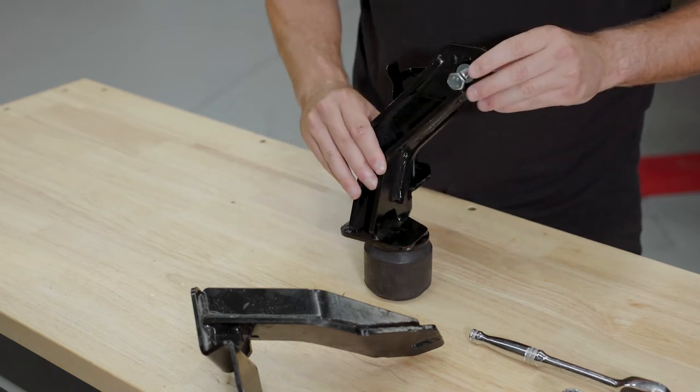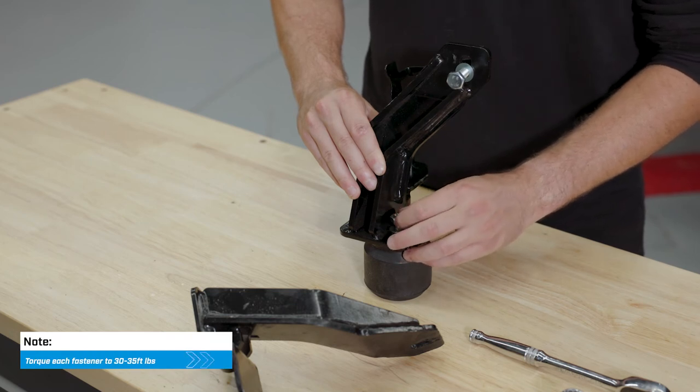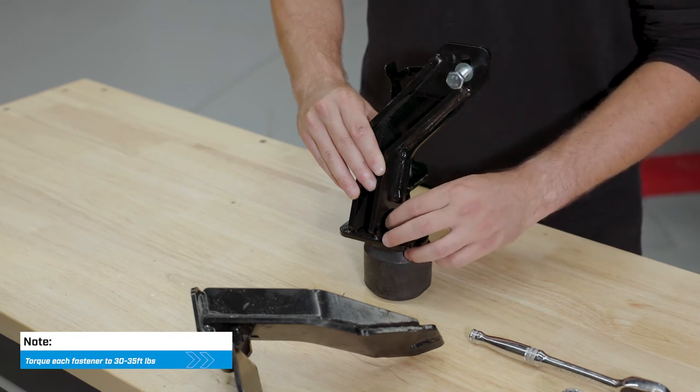Once the frame bracket is mounted firmly in place, bolt the rubber spring to the bracket. All fasteners should be torqued to 30 to 35 foot-pounds.